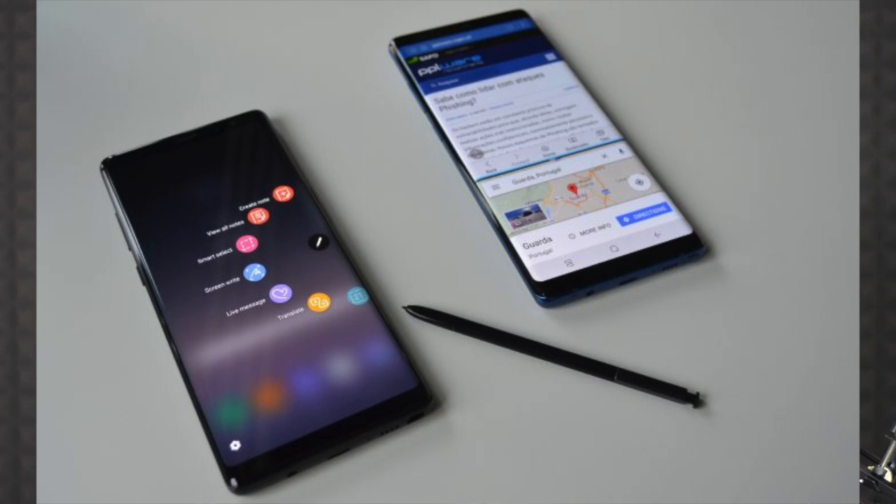The screen-to-body ratio is high. Samsung Galaxy Note 8 has 6GB DDR4 RAM. Internal storage models include 64GB, 128GB, and 256GB options.